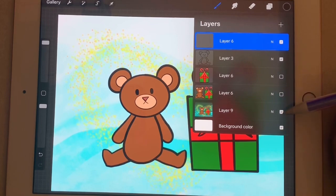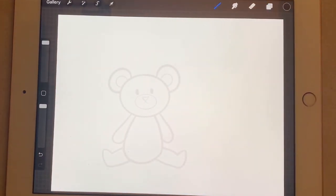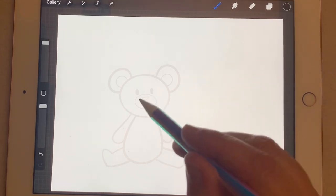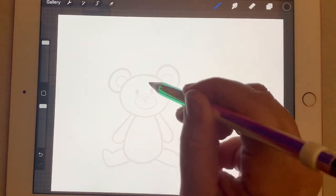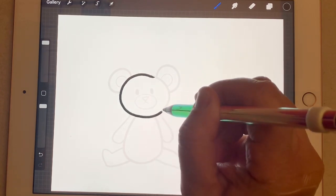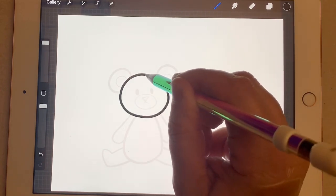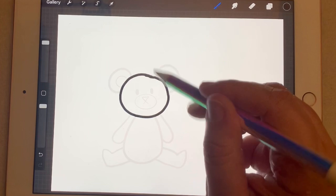I'm going to take away my example and we'll get started. The first thing I want to work on is the teddy bear. He's got a nice, cute, round head and a gumdrop body, so let's start with his head. We're going to start towards the center of our paper and make a nice, round head for our bear, then add his round ears on the side.